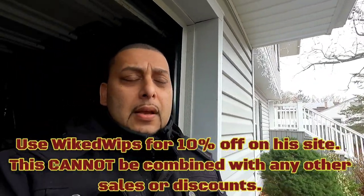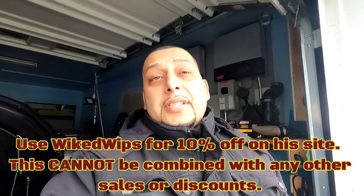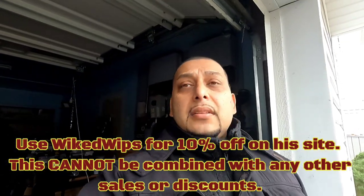You guys can use my code 'wicked whips' for 10% off on his site, and sometimes he might have even bigger sales so keep looking. If you want to add some flair to your ride and a unique touch, this would be the way to go — definitely check out his website, Pixel Autoworks.